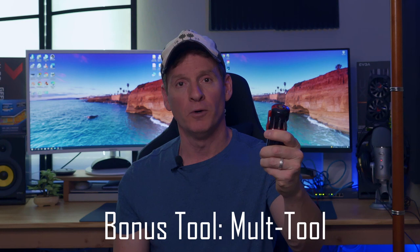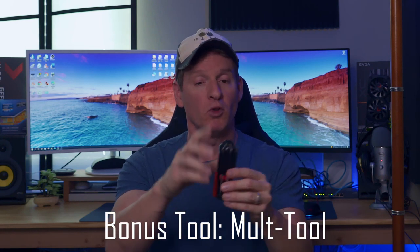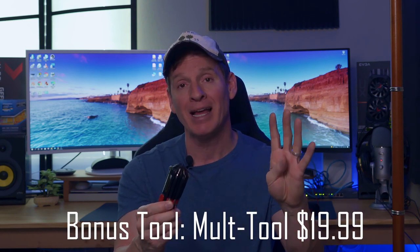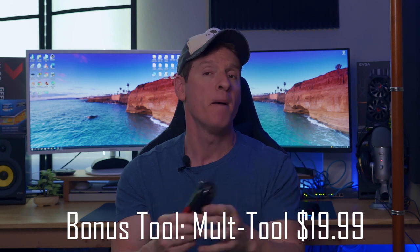I said there were only four tools, but I'm going to give you one more bonus tool: a multi-tool. It's a flathead and Phillips with all different sizes — perfect when you're on the go. It's got four different flathead and four different Phillips head sizes. You can put this in your pocket, and it even has a clip so you can put it on your hip.